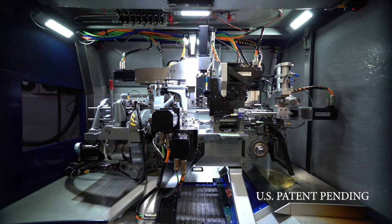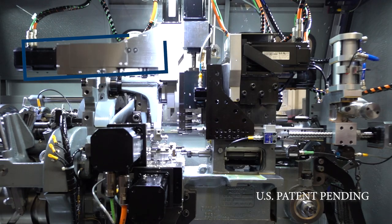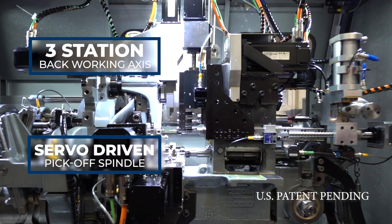Introducing two significant new enhancements to the hybrid machine: the three station back working axis and the servo driven pickoff spindle.